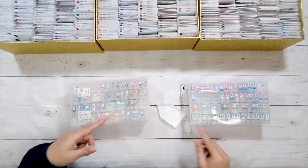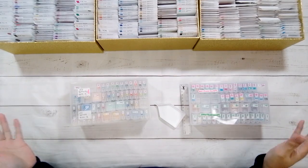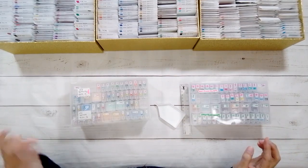Hello, welcome to another video. Today I'm going to be doing a kitting down — I'm going to be kitting down two diamond paintings.